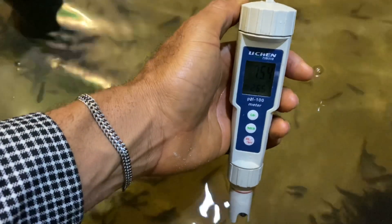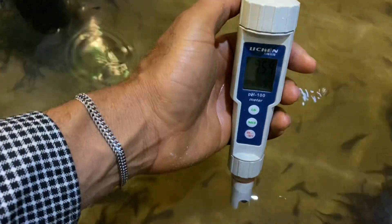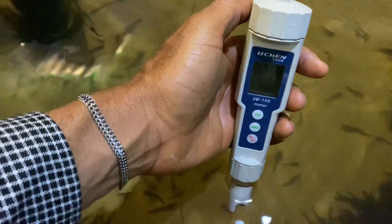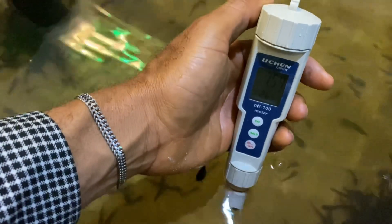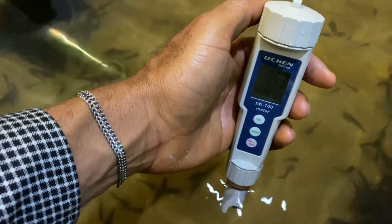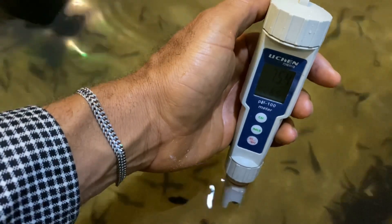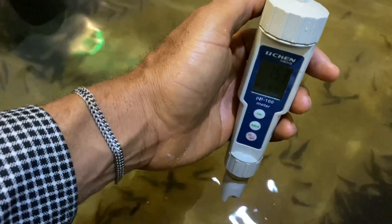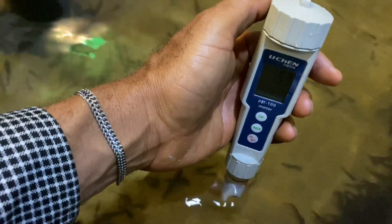I know a lot of you might want this — you can also get it from us. I'm waiting for the pH to be stable; when it stops you know that is actually the pH of the water. This water reads 7.53.